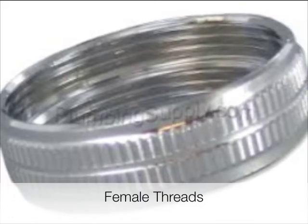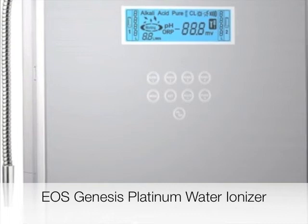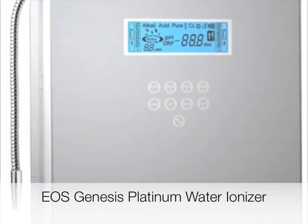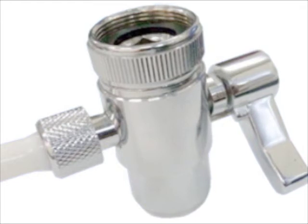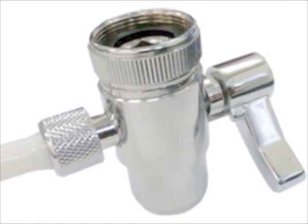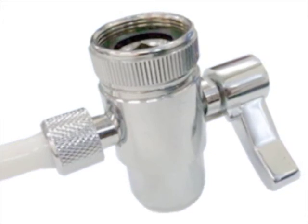Our top-of-the-line countertop water ionizer, called the Genesis Platinum, comes with the diverter valve and faucet adapter for your convenience. However, there may come a time when you will need to buy a new valve. In these cases, it's important to ensure that you choose the correct valve for your ionizer's hose. For example, a quarter-inch faucet diverter valve works with any water ionizer using quarter-inch tubing like the Genesis, Revelation, and Revelation 2, whereas older ionizers like the Aquatonic 500 require a 3/8-inch size valve.